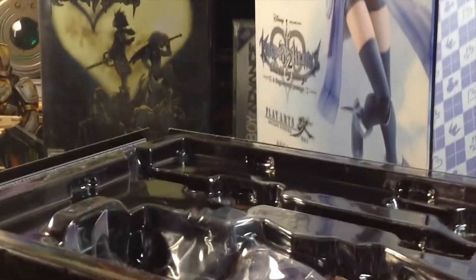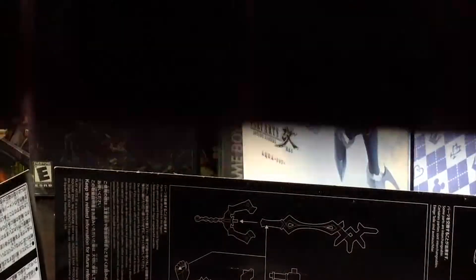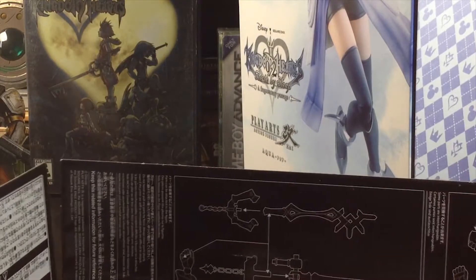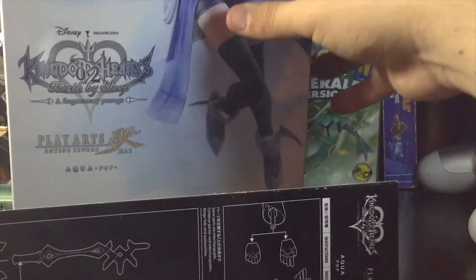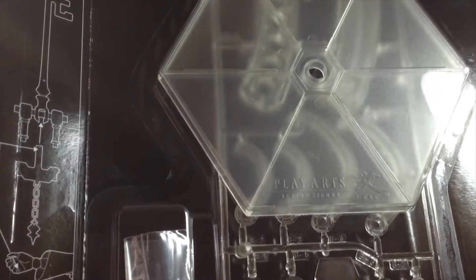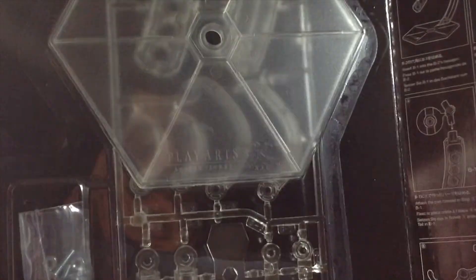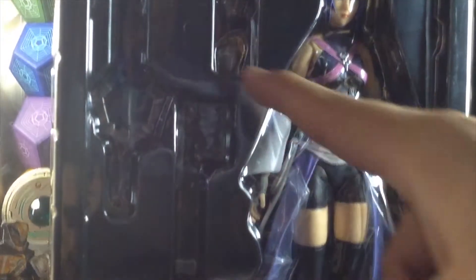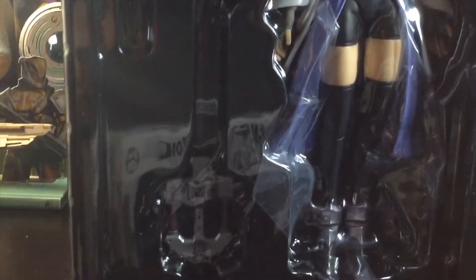Let's get on with the unboxing. Let me put the box here — you can even see in the back my Kingdom Hearts 1 copy. Huge fan of the series. At the bottom you'll find a nice collection — I think there's a stand, some instructions, and up top there are extra hands, a keyblade — it's actually Aqua's keyblade, of course.